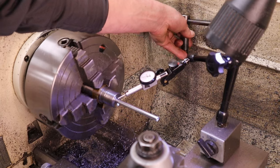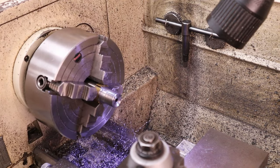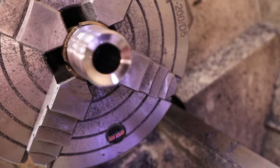Happy with that. Setting up for reaming — going to pre-drill first, then ream. Back now — completed breech, everything nicely polished.